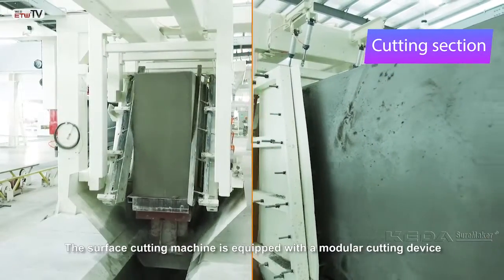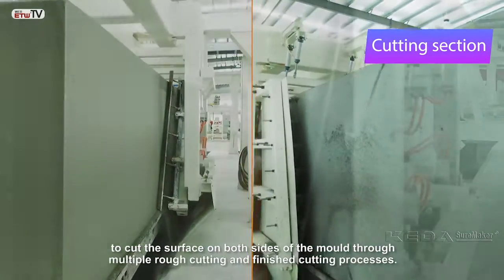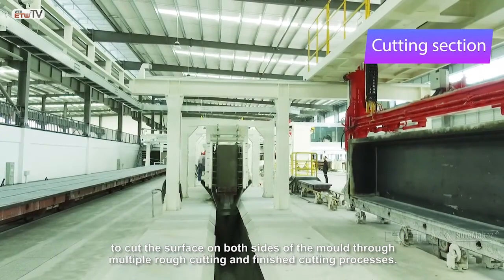The surface cutting machine is equipped with a modular cutting device to cut the surface on both sides of the mold through multiple rough cutting and finished cutting processes.